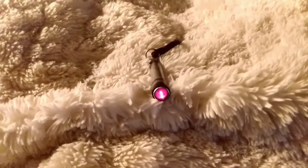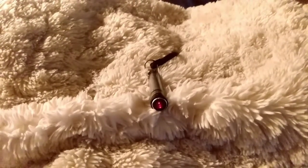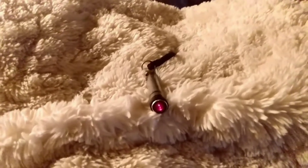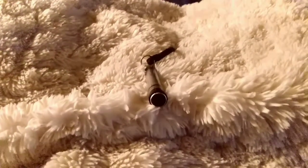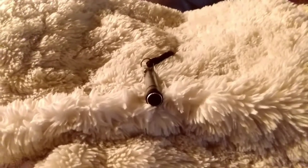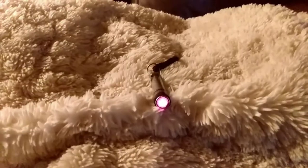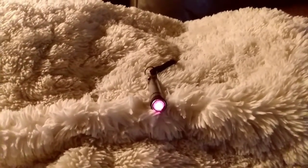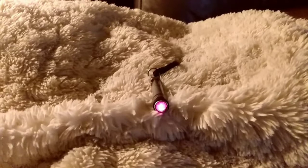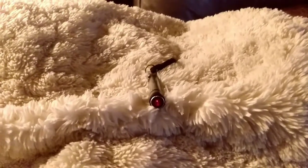Can you turn the flashlight off? Thank you for turning it off. If there's a spirit here, can you light it all the way up? Come on, use your energy. If you're here, can you light the flashlight back up? Can you turn it back off? Thank you.